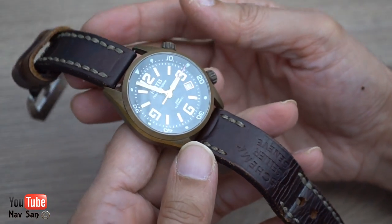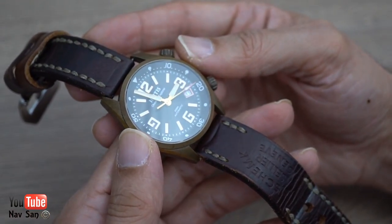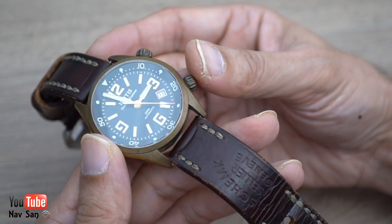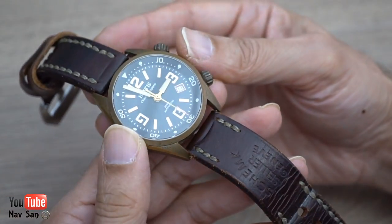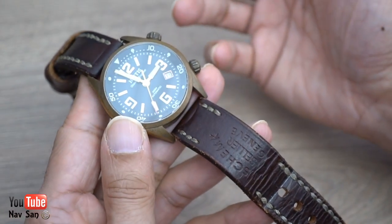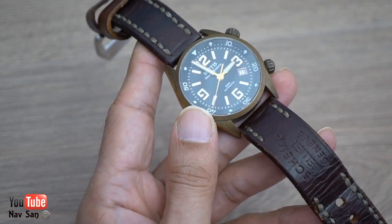The strap is not the original — the original strap is really nice but I can't find it. I took it off and put it on another watch. I think this strap actually looks better on it now with the patina; it kind of goes with it. I've been wearing it on this strap on and off — it wasn't a regular everyday watch for the past two years, just something I wore now and then.